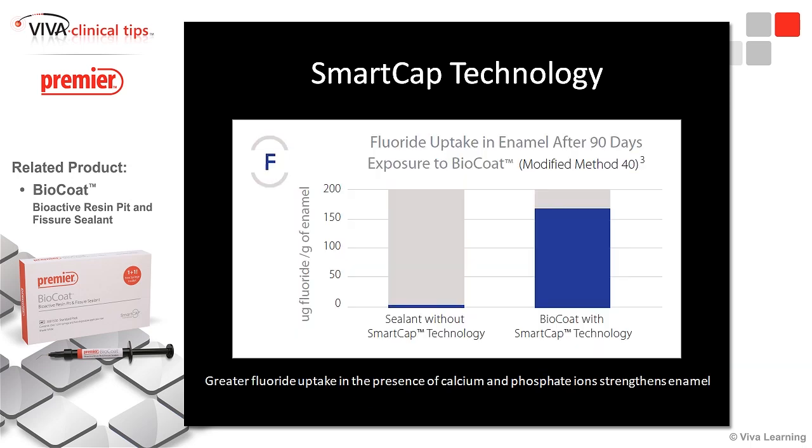That's the bioactive part. Looking at fluoride uptake after 90 days — with a regular sealant, it's basically zero. It's inert. There's glass filler in a resin and it doesn't do much. But when we look at BioCoat with the Smart Cap Technology, after 90 days we're still passing huge amounts of fluoride. We've got a very bioactive material that's sticking to teeth and allowing it to make the teeth stronger over time.